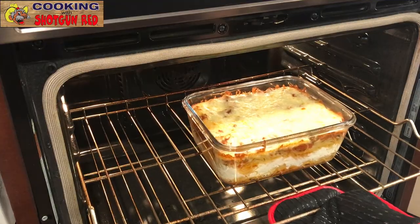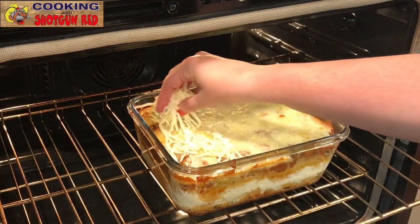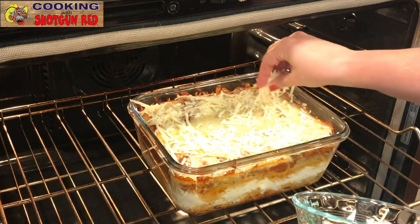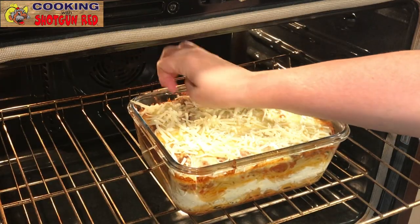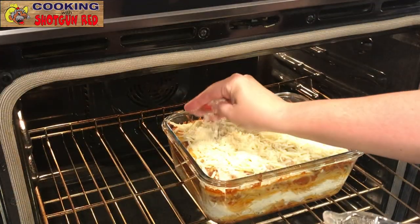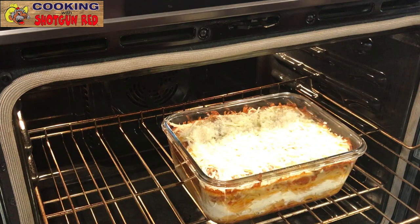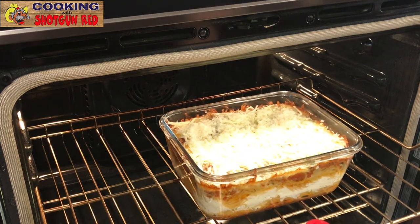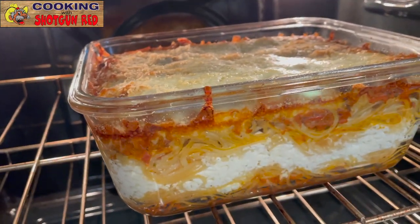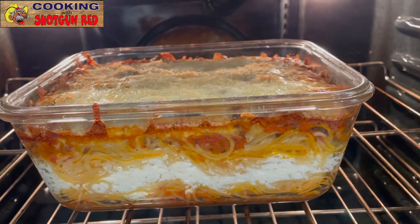Look at that — it's been in there 30 minutes, and now we're gonna add the remaining cheese. The rest of the mozzarella goes on top, and some grated parmesan. However much cheese you guys want, you can put in there. We're gonna let that bake for another 15 minutes. Now look at this — that looks so good!